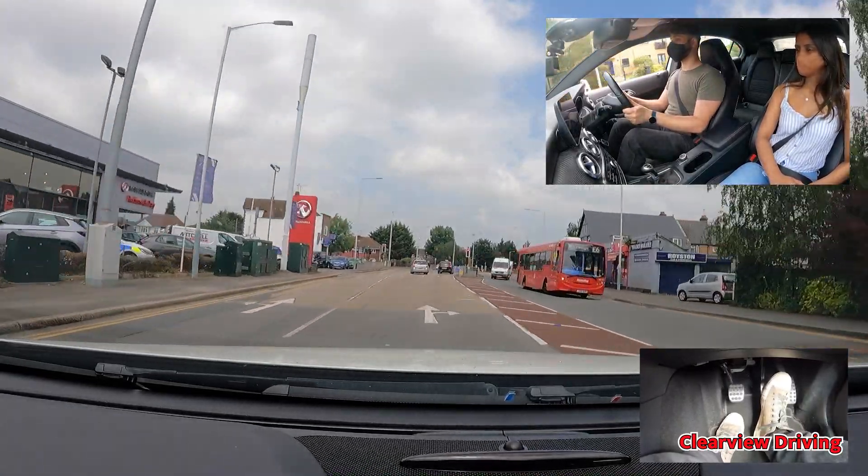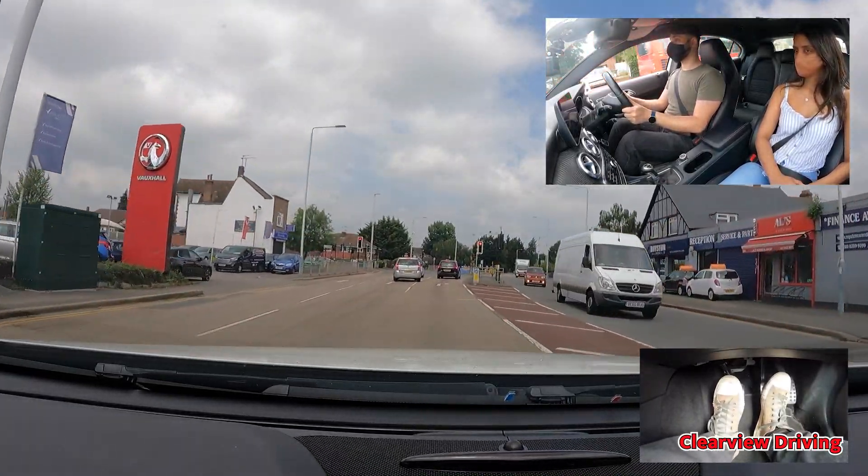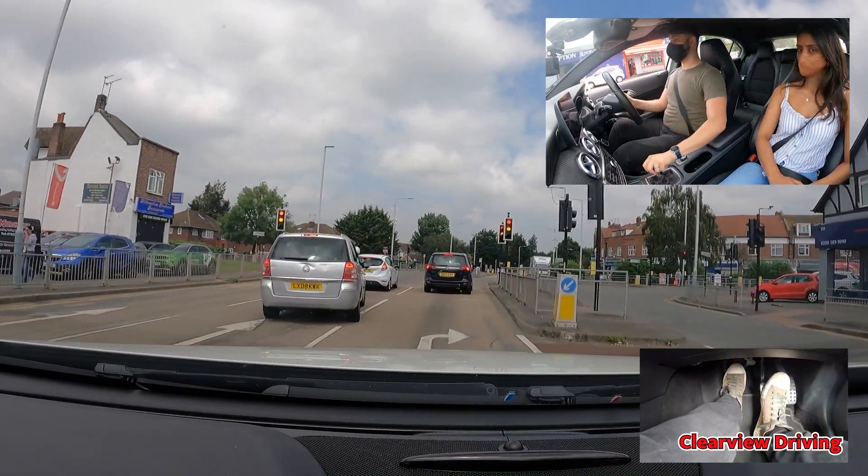On approach to this right turn at the traffic lights, Malik should have used his mirrors towards the right and signalled on approach to the traffic lights.